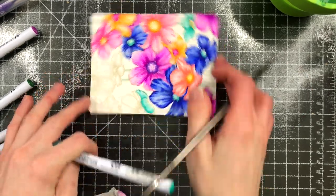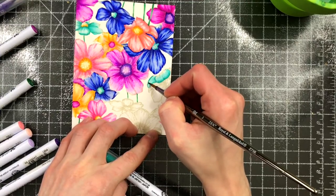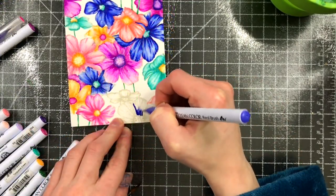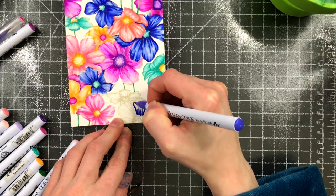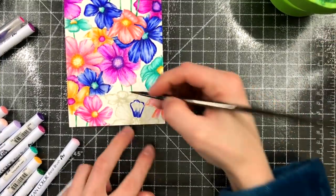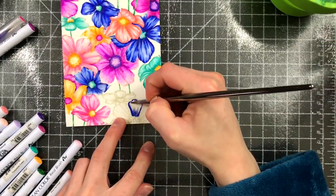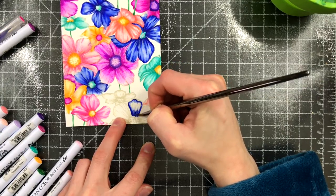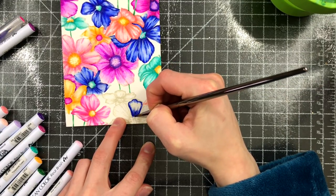I'm layering the colors as I go along because you can do this very easily with Zig Clean Color markers. Because these nibs are brush and not felt nibs, they can be used with water on top of water and in so many different variations — you can even blend colors together using just the markers.